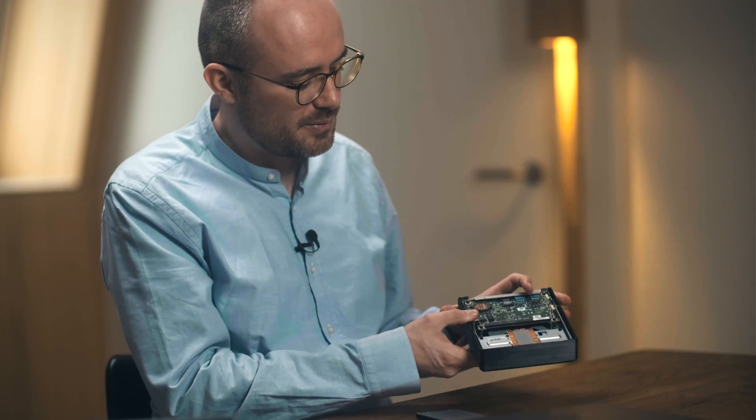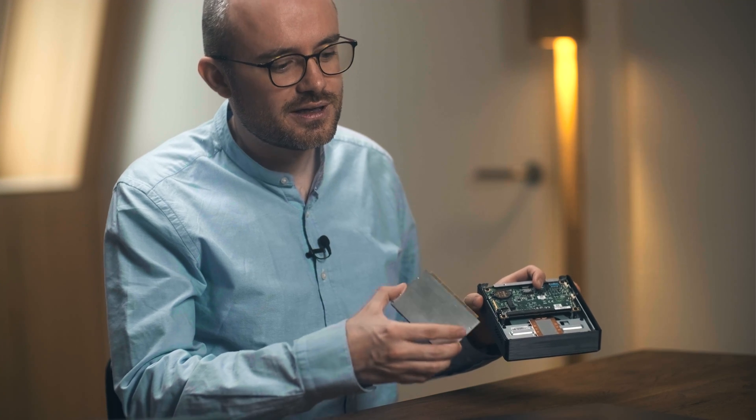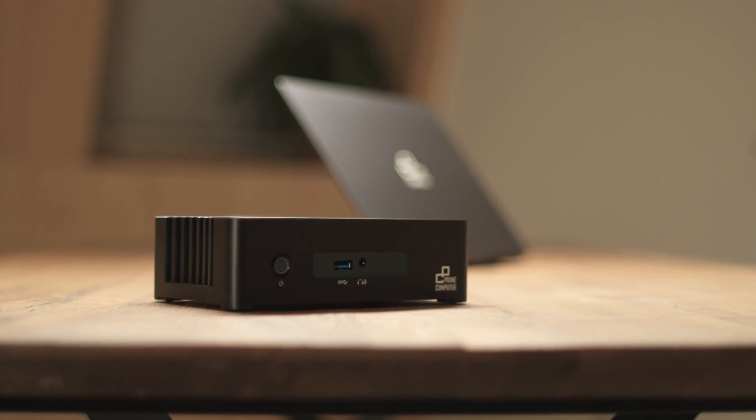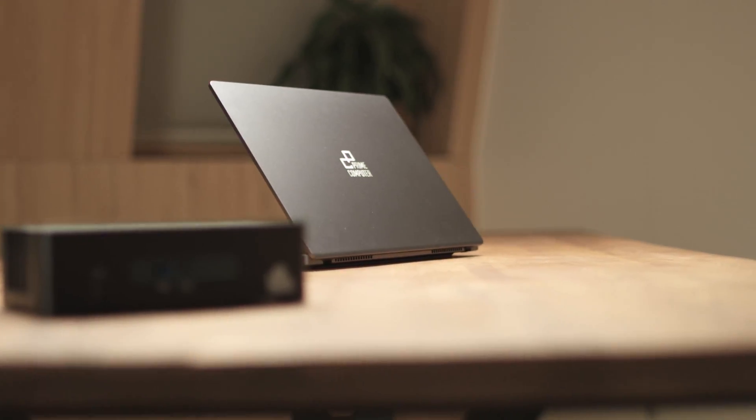All the devices in our circular modularity portfolio — like our notebook or this mock-up of a future mini PC — use this exact same card, so you can even exchange the card between devices. Backwards compatibility means the rest of the device can still be used even when you upgrade this card.